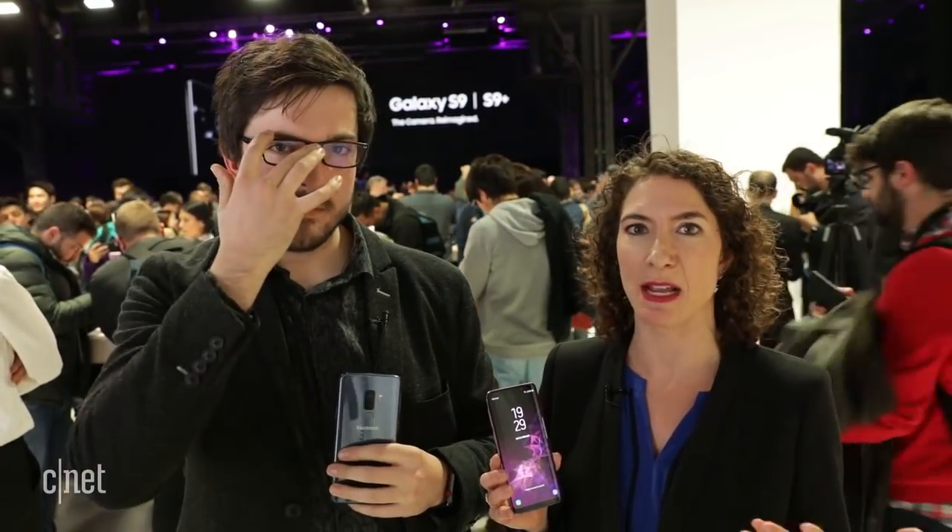Samsung has just taken the curtains off the Galaxy S9 and the Galaxy S9 Plus, so we're going to have a quick chat about exactly what we think. From what we've seen so far, there are some small improvements over last year's Galaxy S8 and S8 Plus.